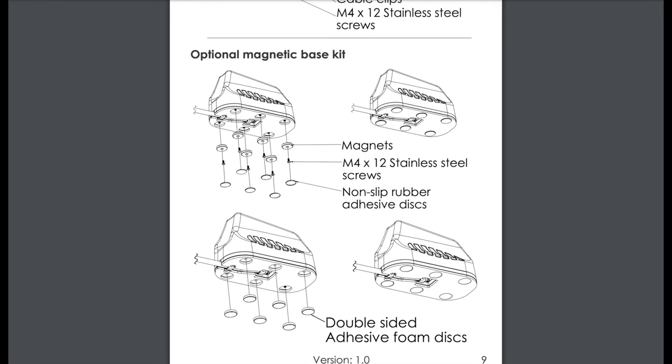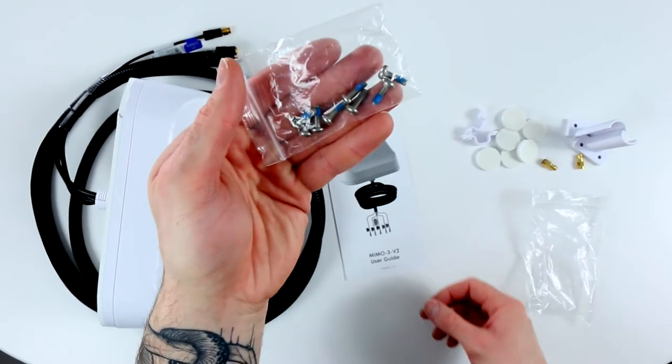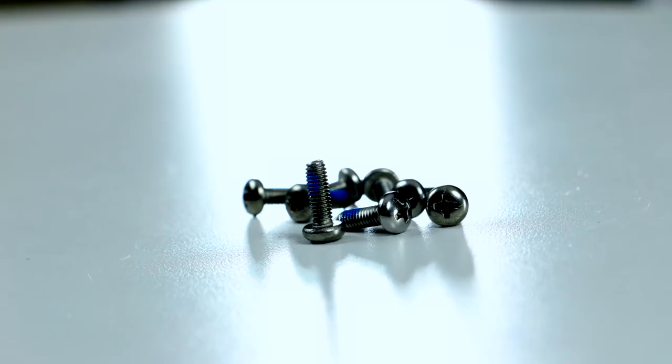With the optional magnetic base kit, you can secure the antenna to any flat, magnetic surface. Further secure the antenna to the roof of your vehicle with the six included brass screws.